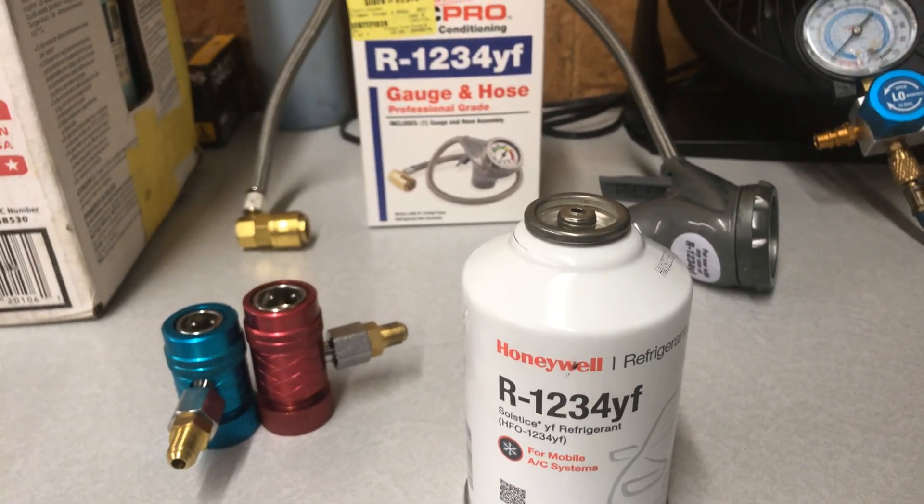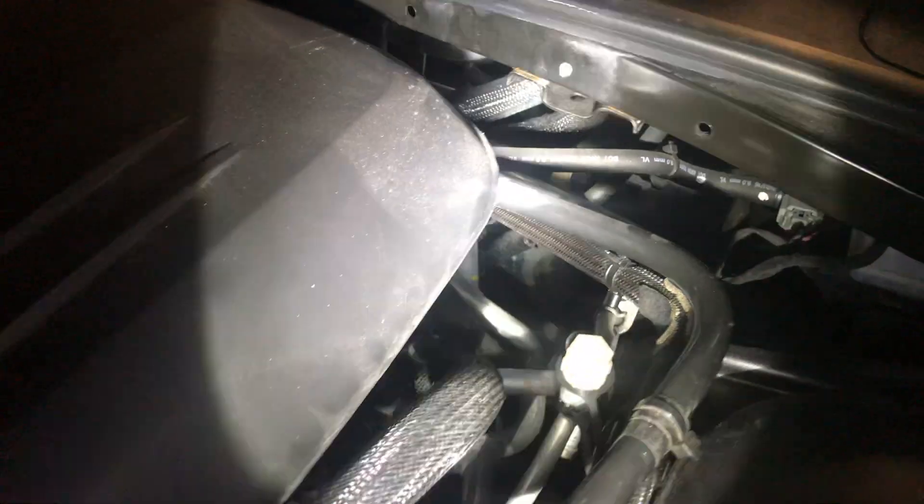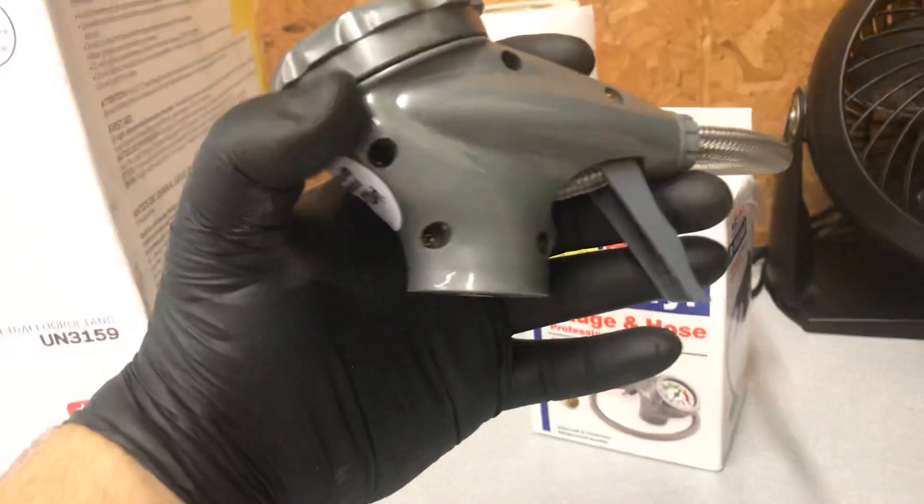You're going to locate your AC lines on the vehicle — on this one they're on the bottom and we've already removed the cap. You plug up the can, then pierce it, and once you've pierced the can you can feed the refrigerant through while watching the pressure gauge here.